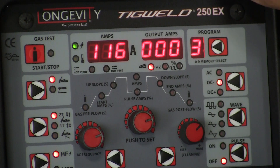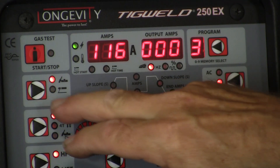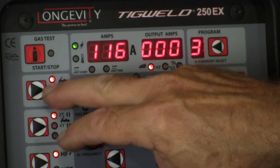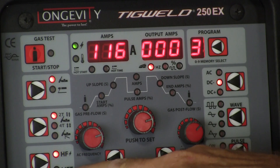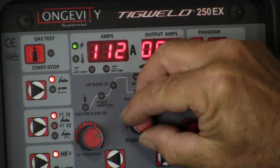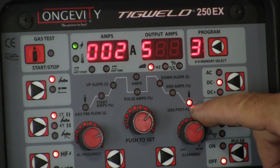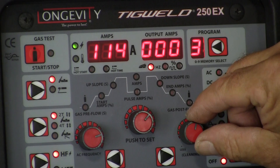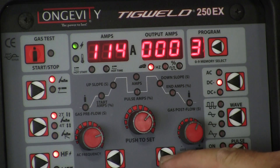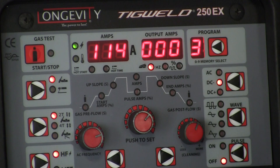This is proper setup and settings on your control panel for the TIG Weld 250EX. When in TIG mode, you want to make sure you set your dial on the control panel correctly. Press the button for TIG weld, then set it for either high frequency or lift, which is scratch start. Then you set your amperage. Over here you've got post gas flow, which tells you how long the gas flows after you break the arc — approximately three to four seconds — and you're good to go.